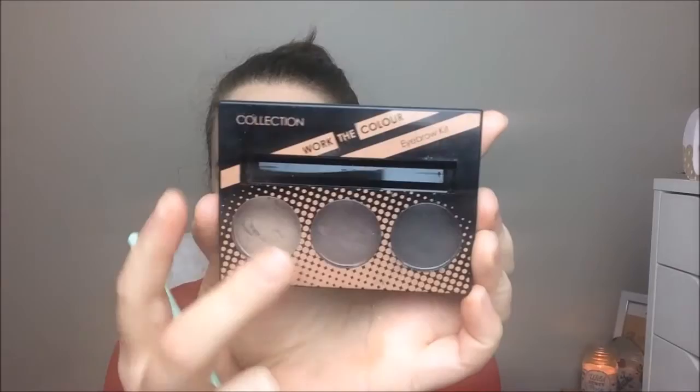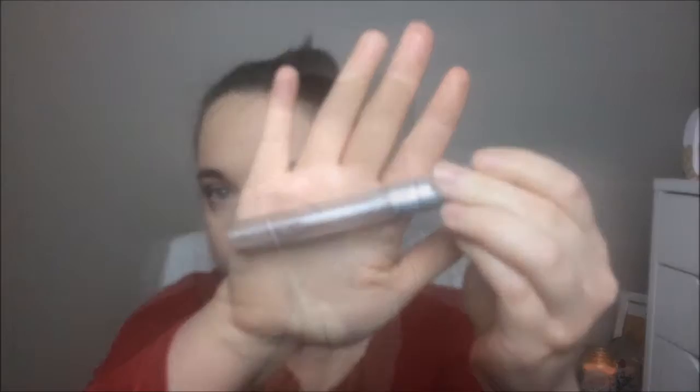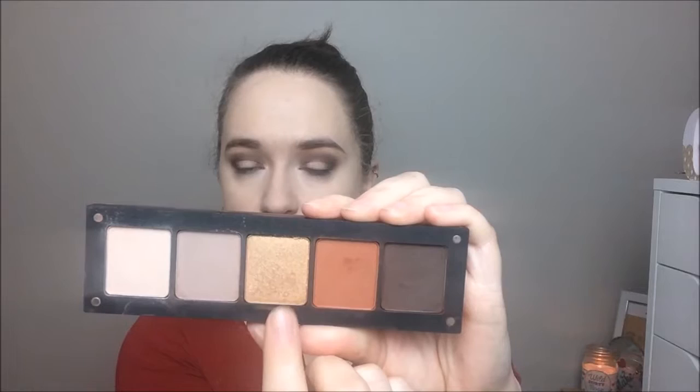Onto my brows, I'm using my usual Collection brow palette kit with a little angled brush from Essence, which is really nice. I'm speeding through this because everyone has seen brow tutorials — I have one somewhere but it's very old. I'm setting my brows with what used to be clear mascara.